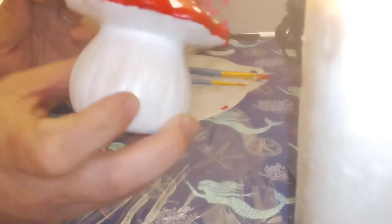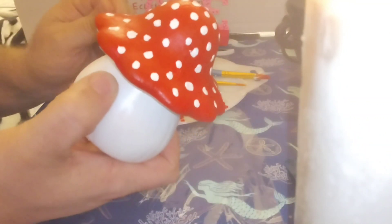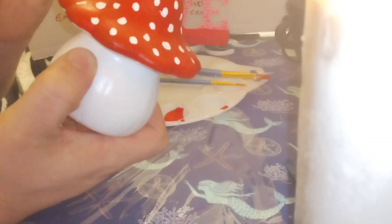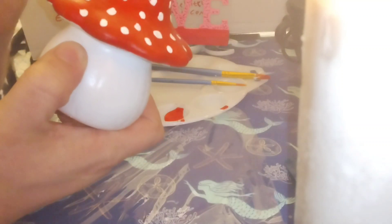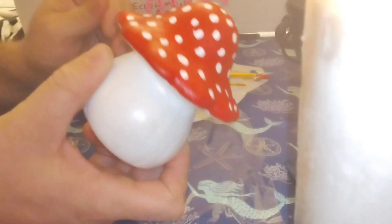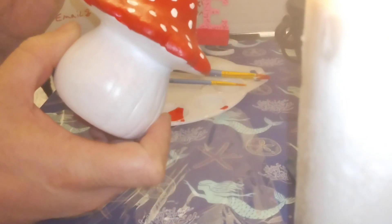See how well that's coming along. Now I'm just going to look and see if there are any other spots that I need to add a little bit to. It should be done real soon.